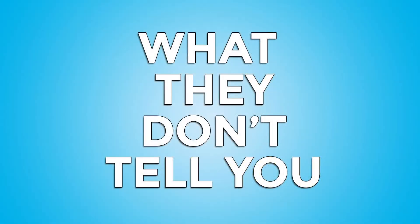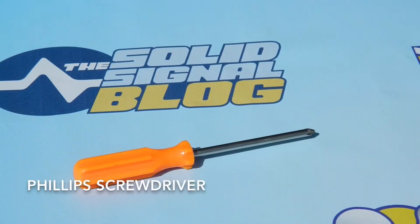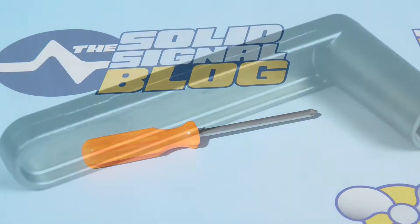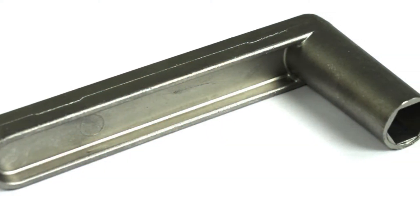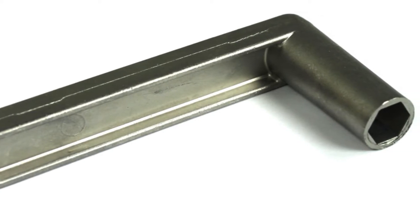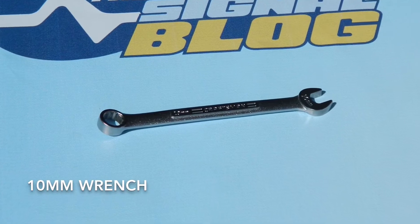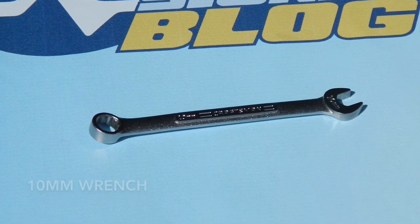The first thing they won't tell you is that you'll need a screwdriver — specifically a medium-sized Phillips screwdriver. Even though the antenna does come with one of the nicest assembly wrenches I've ever seen, all sandblasted and polished, you may also want to use a 10mm box wrench if you're more comfortable with it.